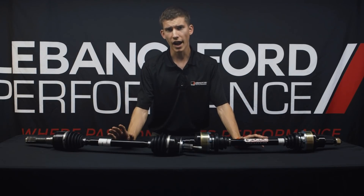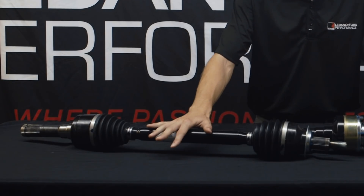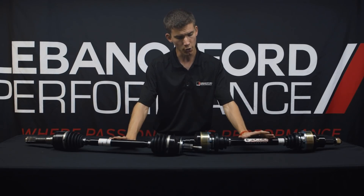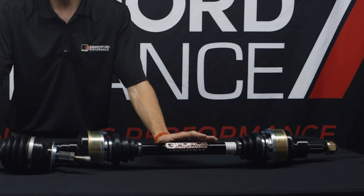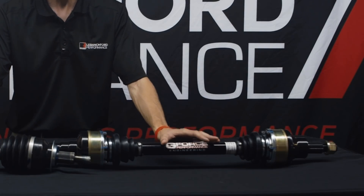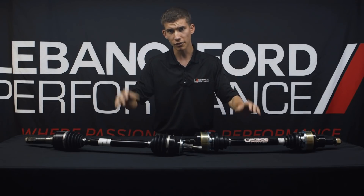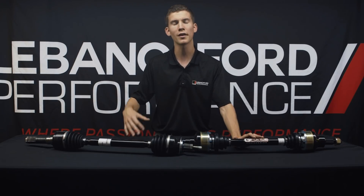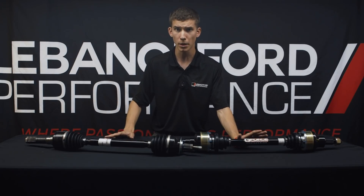Sitting right here before me we have an OEM Ford takeout half shaft — one that came off of our cars — and then we have our primary go-to upgrade, which is the GeForce Racing 850 horsepower half shaft. It's considered an entry-level half shaft rated to 850 wheel horsepower, which for 99% of customers is going to be plenty.